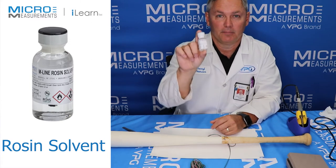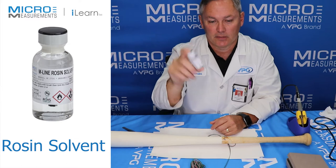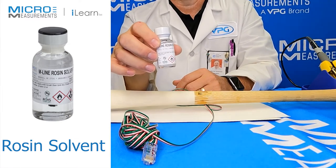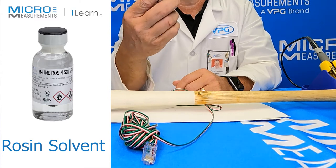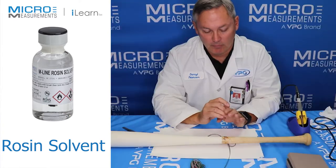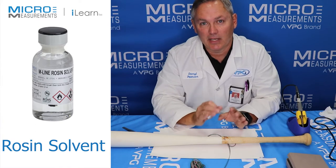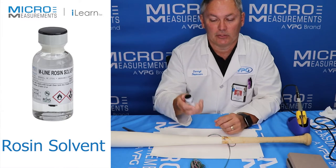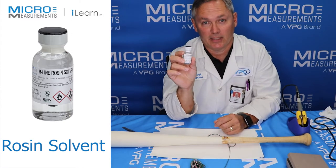What we're going to use to clean it up is this little bottle called rosin solvent. Rosin solvent is a 50-50 mixture of isopropyl alcohol and toluene. We're going to use that to dissolve the flux and then remove it from the gauge site. If you're ever soldering strain gauges and wondering whether or not you need to use rosin solvent, the answer is yes.